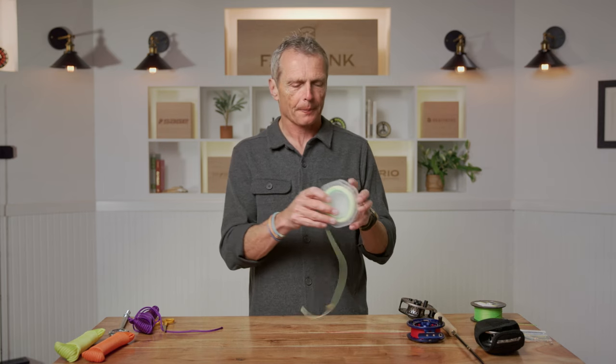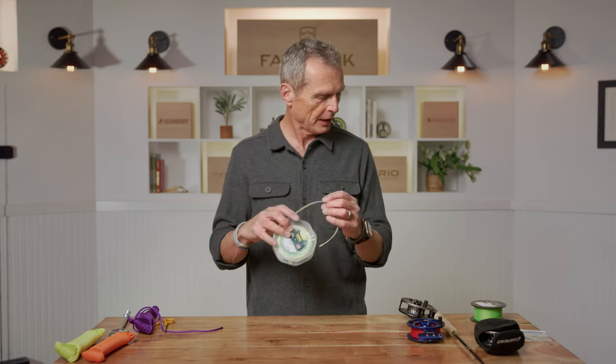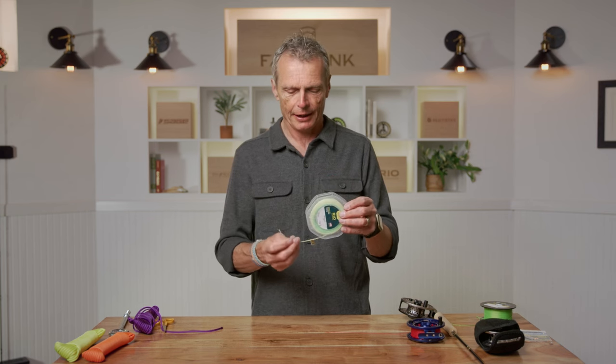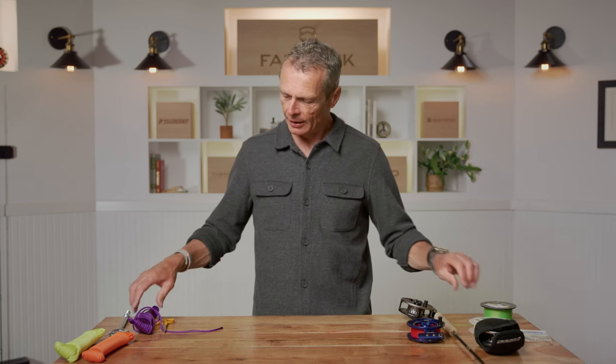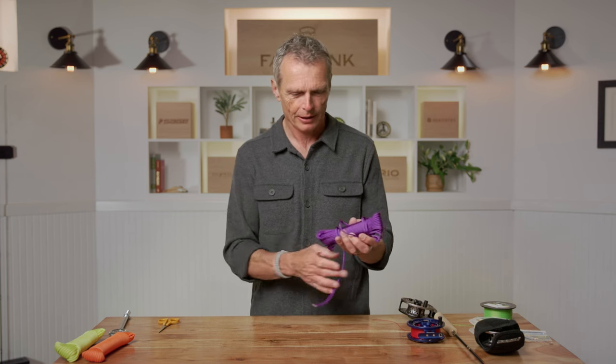The next knot is called the double surgeon loop knot. It's used for attaching a fly line to the backing you've already put on the reel. It's a very easy knot, used in a couple of places. It's based on the overhand knot — in the UK called the granny knot — which is the foundation of so many fishing knots.